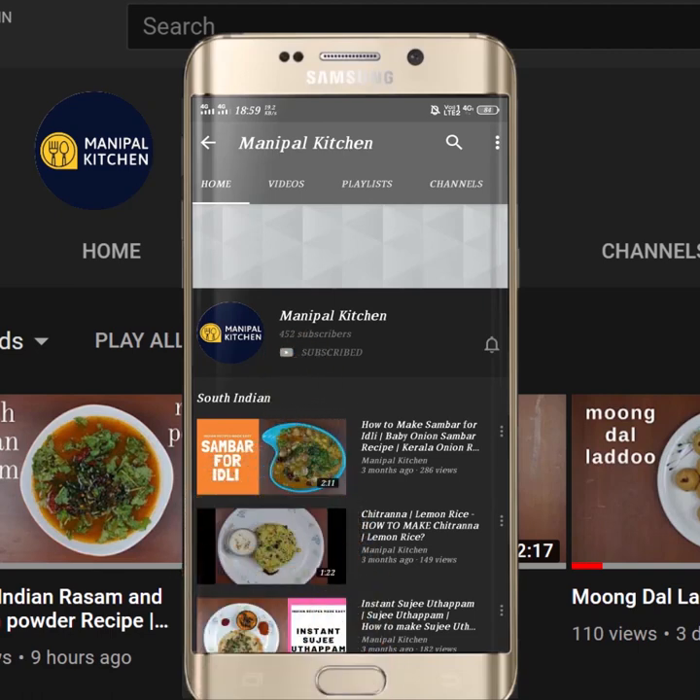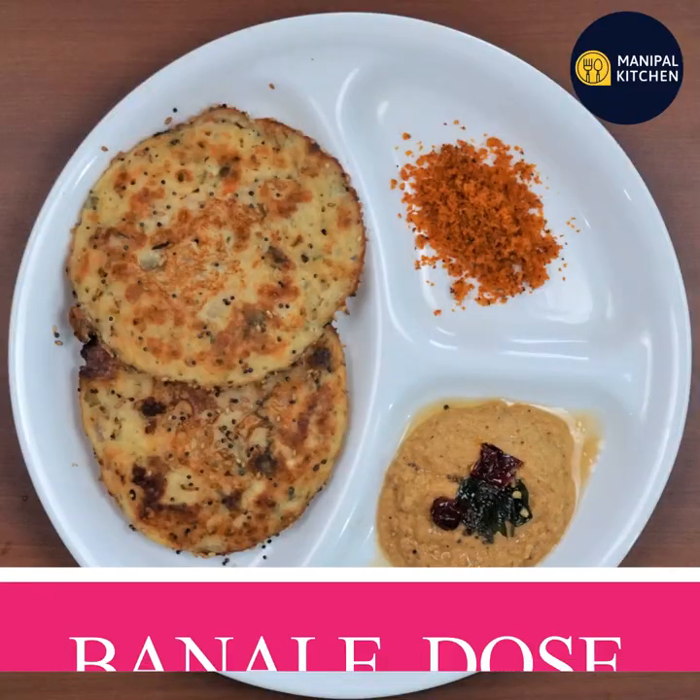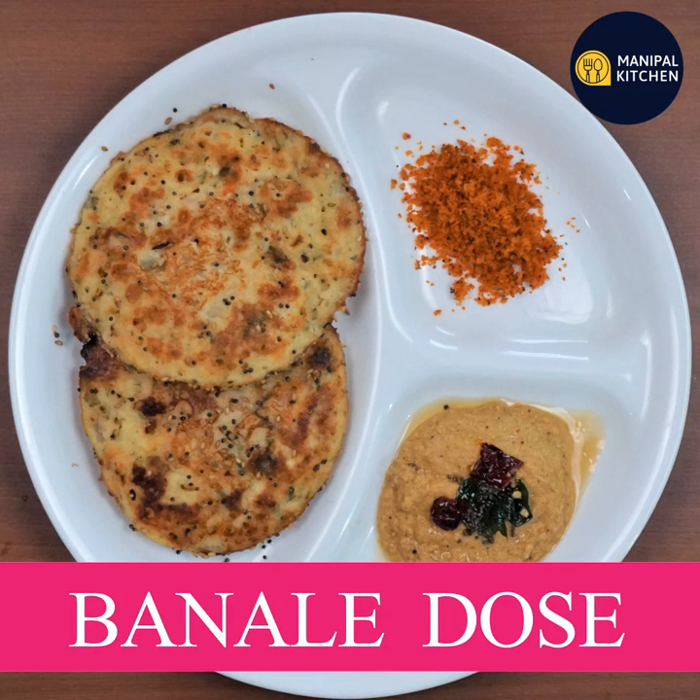Subscribe now and press the bell icon — never miss an update. Welcome to Nepal Kitchen Abhi. Hello everyone.